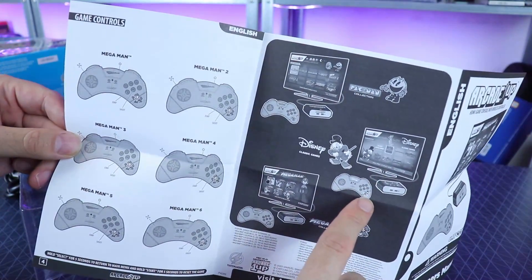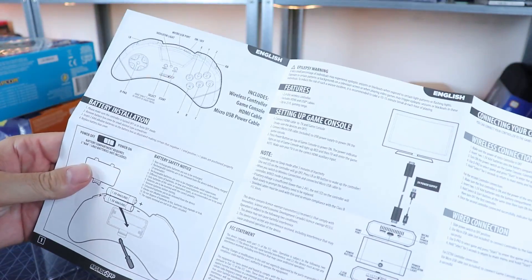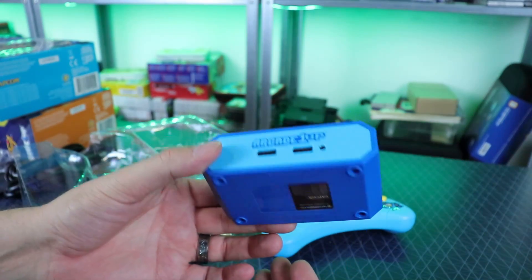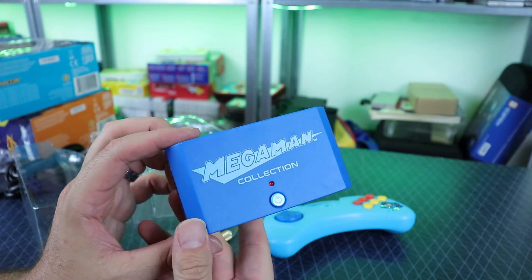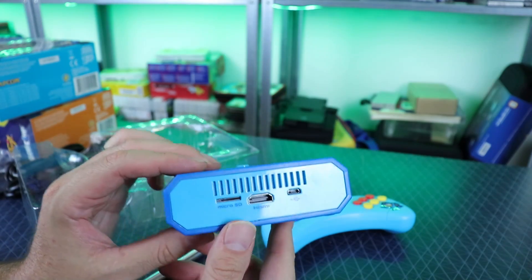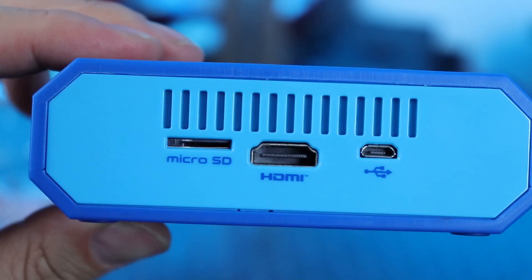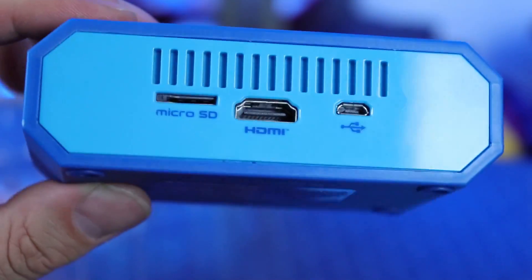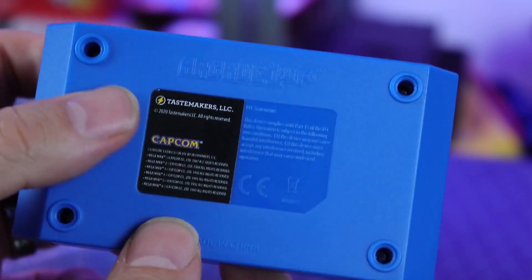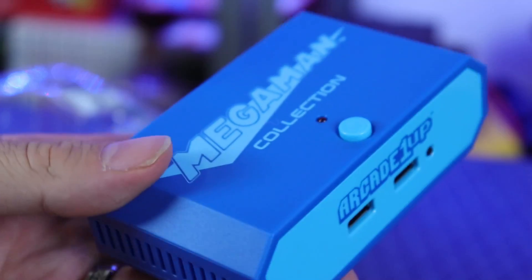We're gonna test that out. I also noticed they have a Disney one - when I went to the store and picked these up, they didn't tell me anything about a Disney one. They said we got Pac-Man, we got Mega Man, that's what you're getting. Here's the little console - doesn't look too bad, to be honest. Got a little bit of weight to it, micro SD card slot in the back, HDMI port - I always don't like when they orientate it this way, it feels like it's upside down - and then your micro USB for power.